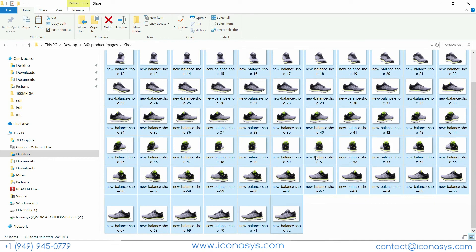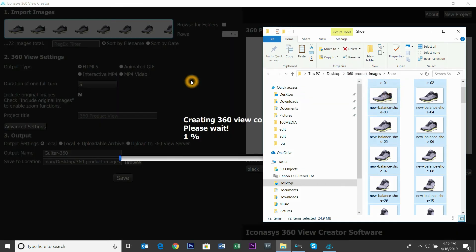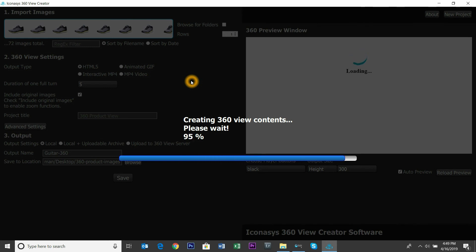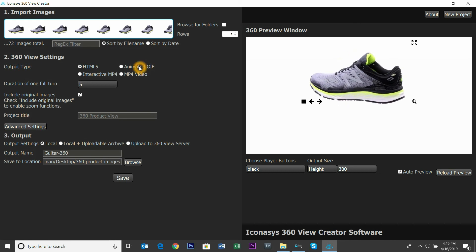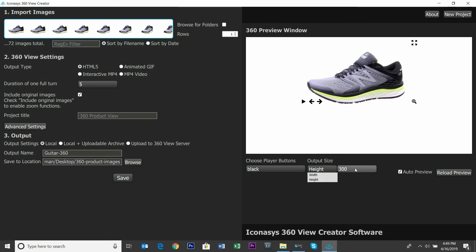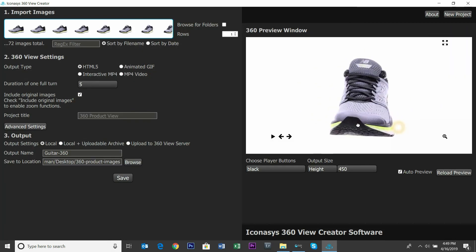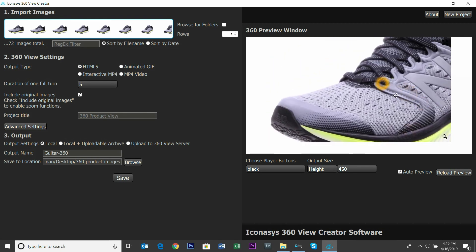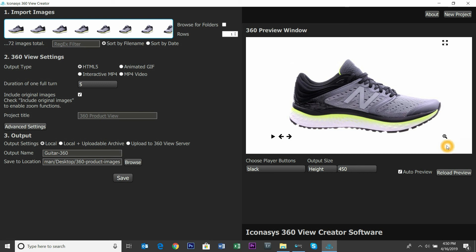The 360 View Creator is included with purchase and allows you to compose individual frames into an interactive 360 product view. We offer multiple formats: interactive HTML5, interactive MP4, animated GIF, and MP4 video. I'll set the output at 450 pixels tall — we have 1,500 pixel wide images, and with the zoom checkbox selected, that's a 3x zoom. The player buttons and their location are fully customizable. I'll call this 'shoe 360' and save it to the 360 product images folder.